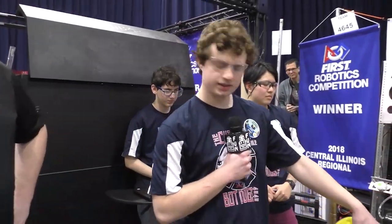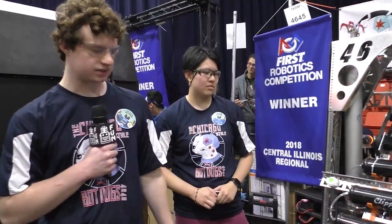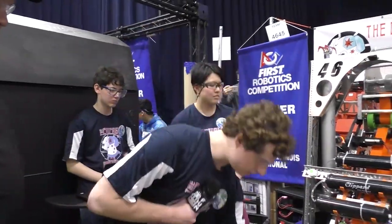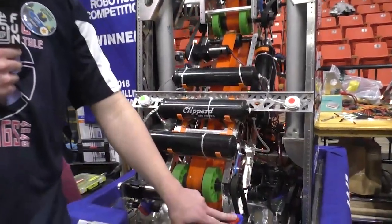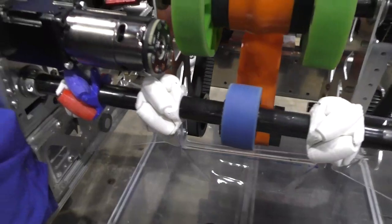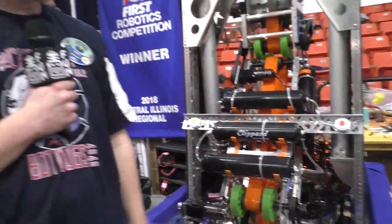This year we decided on an intaking mechanism that stays inside the bumpers. We felt that would be the easiest way to pick up the ball without worrying about hitting other robots, walls, or anything like that. Here we have 3D printed Mecanum wheels — they ran out everywhere, like ThriftyBot or anything like that, so we decided to 3D print our own.